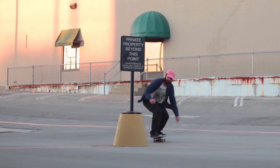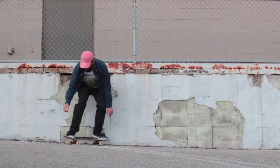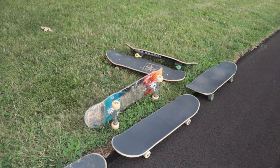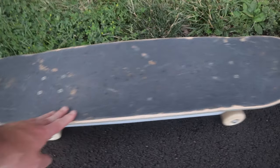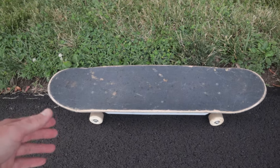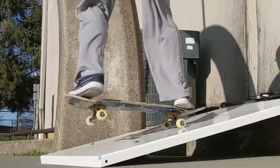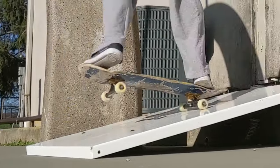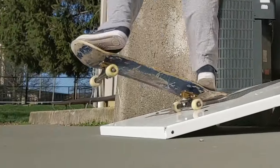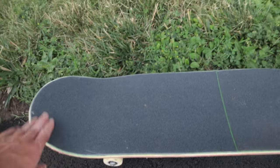The most common question I get is what size board should I get. Here's an example of a board with a twin nose and tail. Paul Smith used a metaphor: if you had a pocket knife with two blades, would you want the blades to be the exact same size and shape? That's what it's like to have a board with a twin nose and tail.